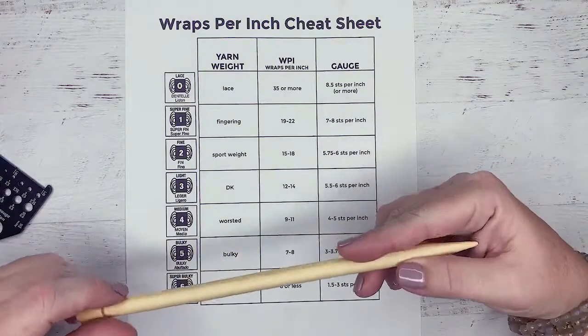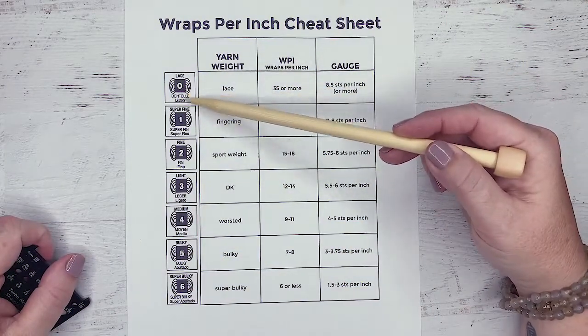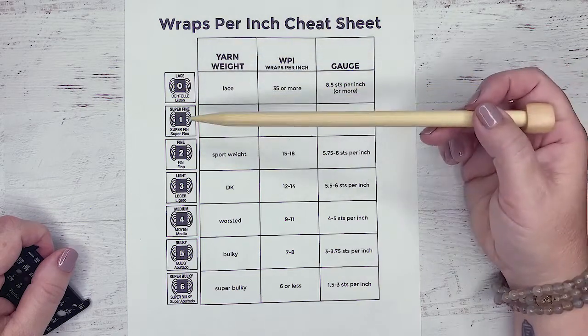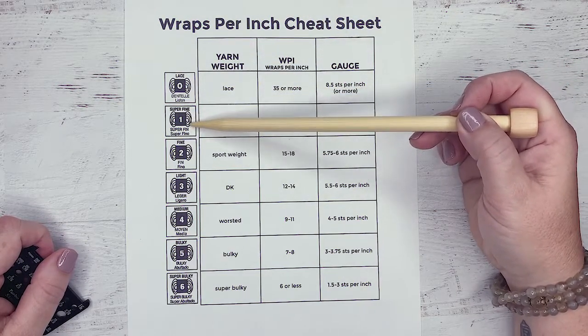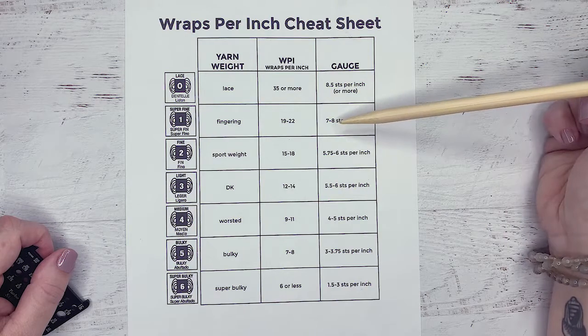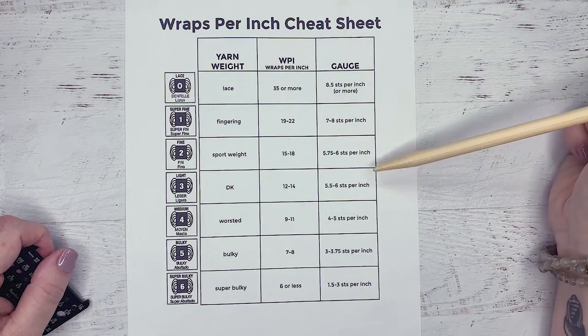There are seven main types of yarn that'll be on a yarn label. We have lace, which is kind of our skinniest thing. There's cobweb that kind of comes before this, but lace is very common and cobweb not so much. Number one is superfine, which is our fingering or sock weight yarn. You'll notice it tells you a wraps per inch and a gauge suggestion for each of these. This sheet right here is actually a download that you can get, so you can have this little cheat sheet for yourself.